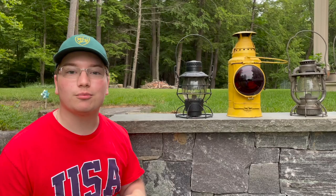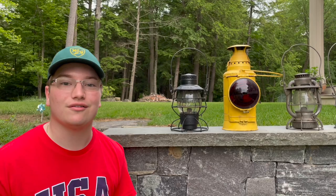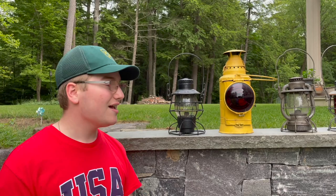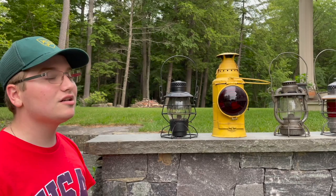Going from left to right, we first start off with my early 1920s Adams and Westlake Delaware and Hudson Railroad lantern. I got this from a family friend and it's been an absolute favorite in my collection — not only because it's D&H, but because of all the cool history it has. Imagine if this guy alone could speak. Who knows, it may have gone right by my house or right by some of the local towns here in upstate New York.